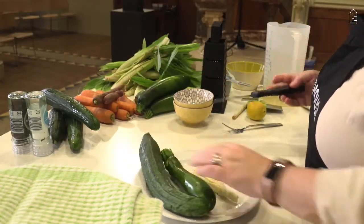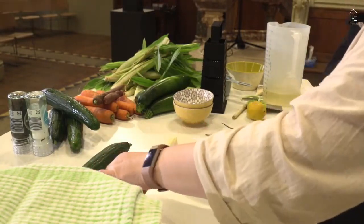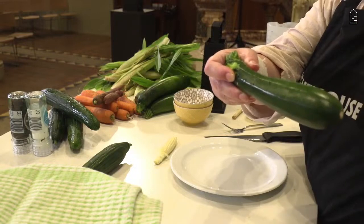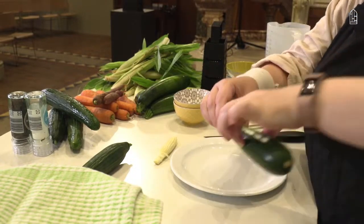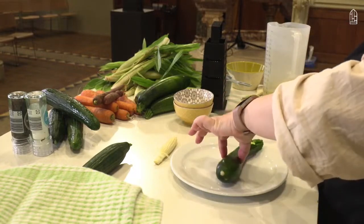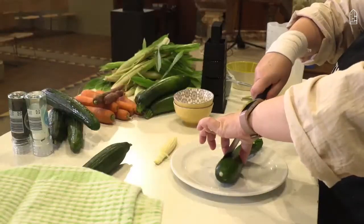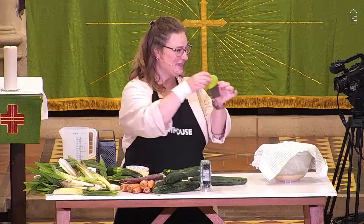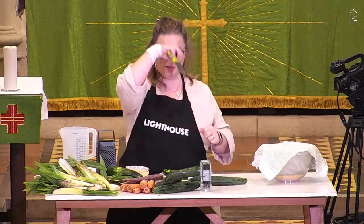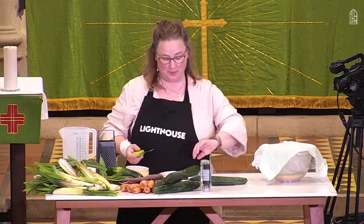I'm just going to do some chopping to remind us of the safe techniques. The best thing you can do is form a bridge with your fingers — can you see that? — so that you're holding whatever it is you're cutting, and put the knife in between so you can't actually chop your fingers. My new discovery is this chopper which you just push down on — brilliant if you're getting your children to cook with you. Just chop the end off; apparently dogs like those.